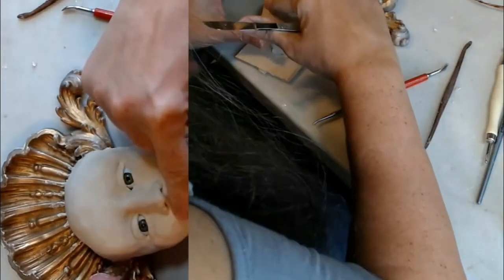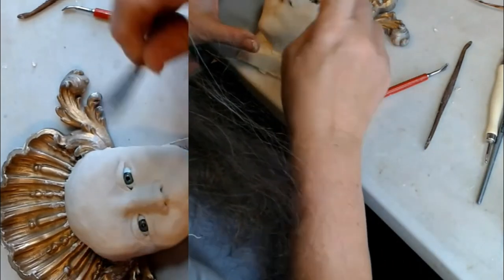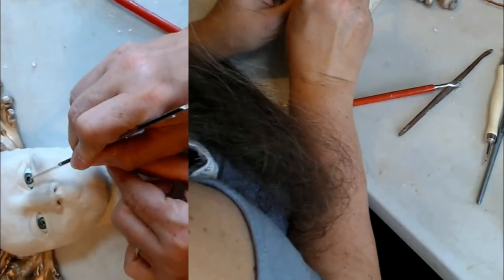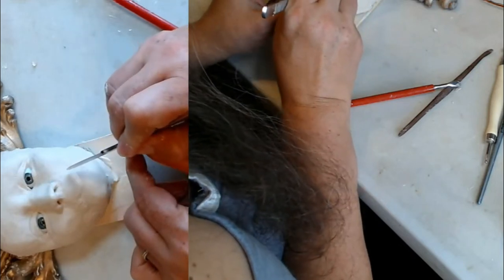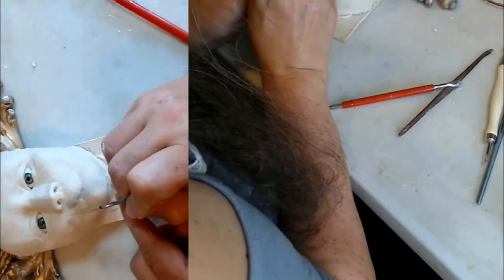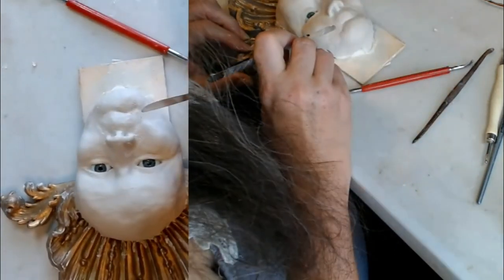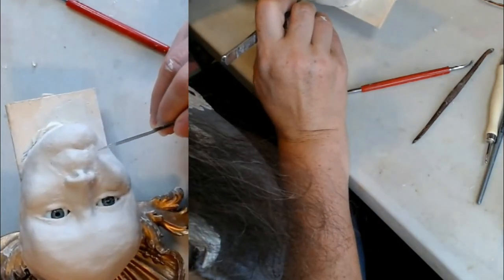Now this little mound here is going to become the upper lip. You basically want to go from the corner of the eye — the corner of the pupil itself — and come down and mark. Then from the corner of that pupil, mark. Turn it sideways and make sure your marks are level with each other so you're not going to have a crooked mouth.